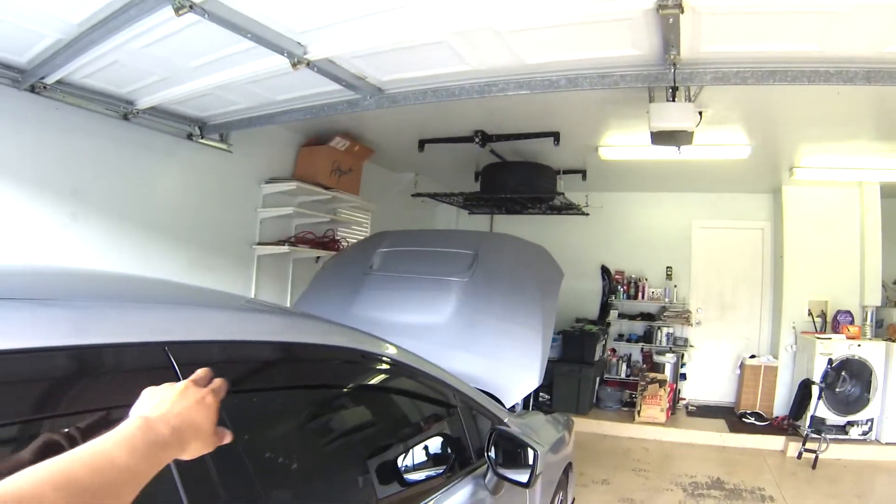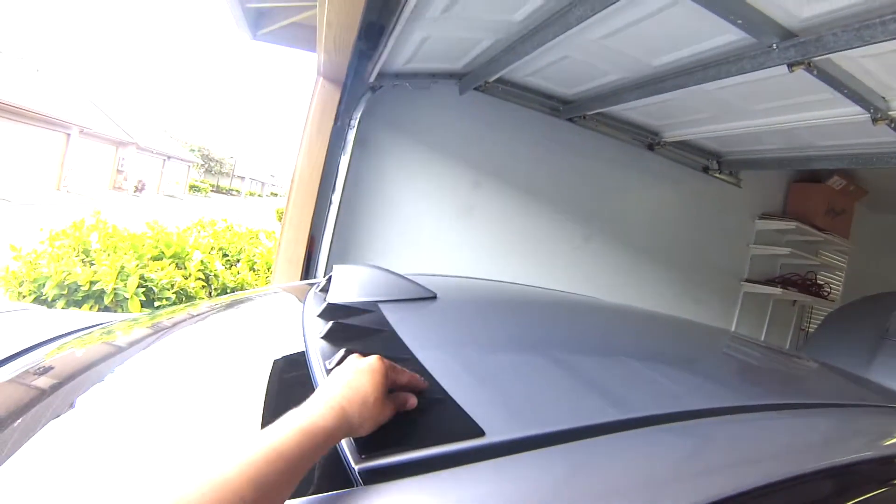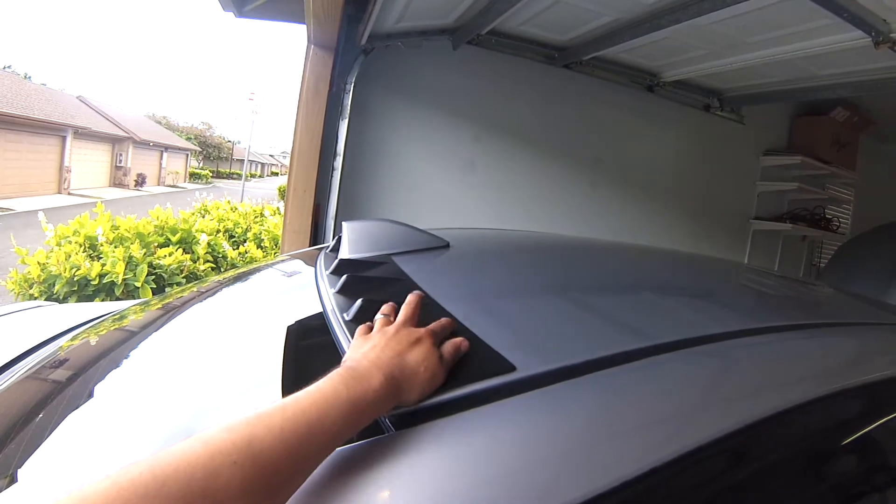I also added the OEM sun visors for the side windows and the OEM vortex generator for the back of the car.